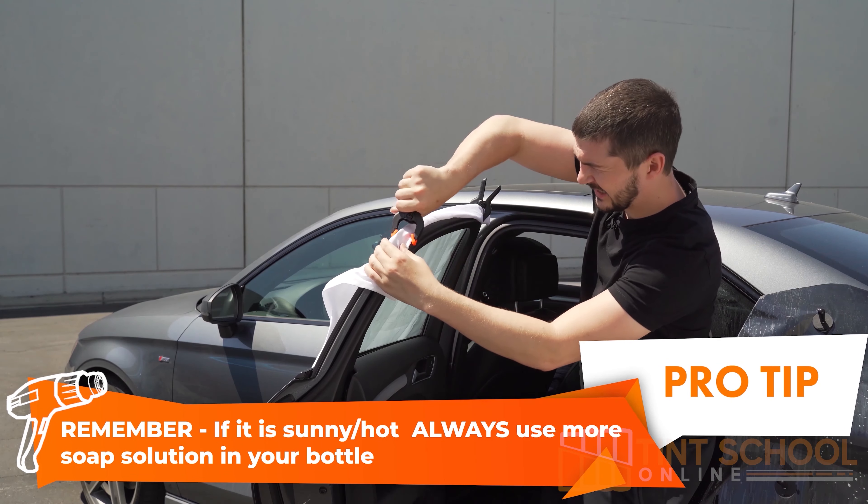Remember that for these tutorials we haven't shrunk the roll-down window, so we're going to stretch the film across and trim the top. We're going to stretch the bottom as well because we didn't shrink it — put some pressure there, come in here, some pressure there again. Use our contour tool the same way.